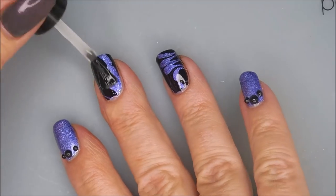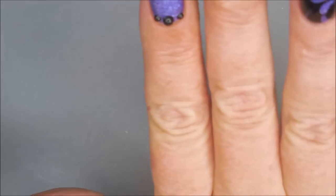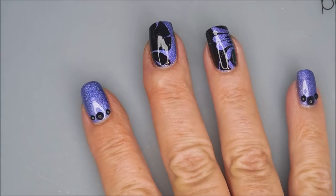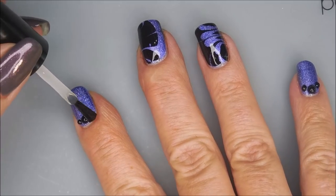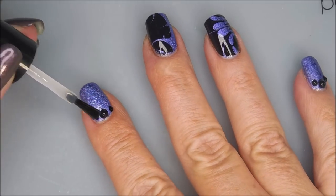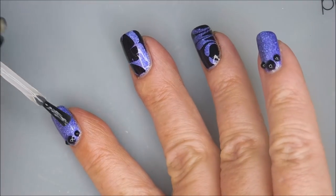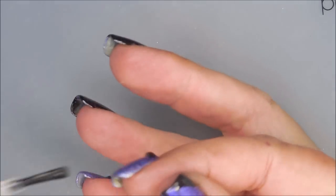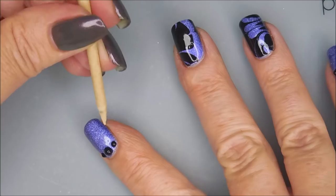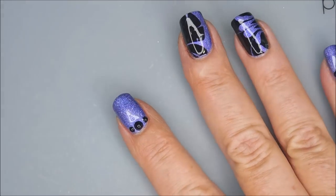Love a glossy top coat — just makes a manicure look so polished. Pun intended. So on these stones, since they're plastic, I'm just going over them real thick with my top coat, kind of dabbing it on there, letting it kind of slide around the whole gem. Because I don't use glue for gems — I just use top coat, and it works for me. We're going to break Woody out here and do a little bit of cleanup for any poolage.